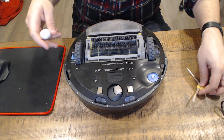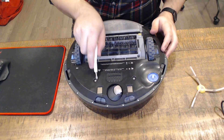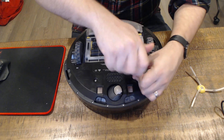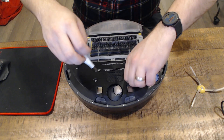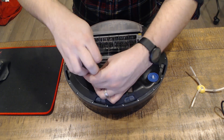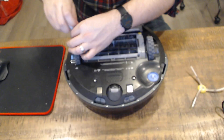Just one screw comes off the brush wheel. Then you'll notice there are several screws here with arrows on them — we're going to remove those as well. They're all pretty easy to remove.